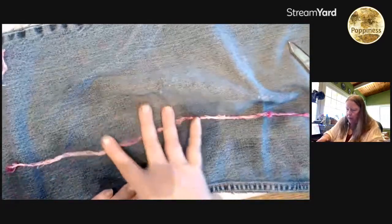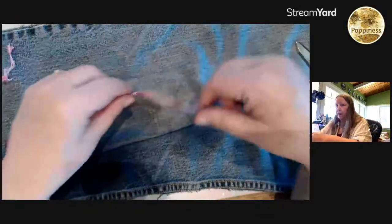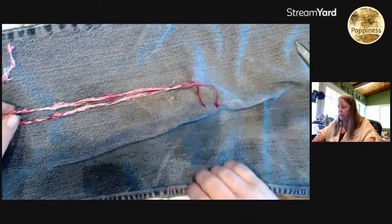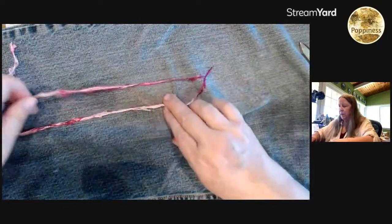The first one I really try to get super tight; the rest of them I don't care if stuff starts to fall out. Then I'm just going to start twisting it. I don't want to start in half because you don't want your joins to be in the same spot. I want to make it off-center a little bit so the joins will be in different places.